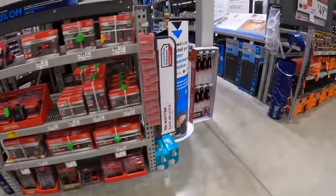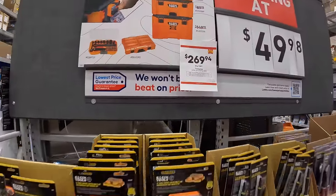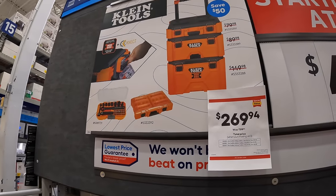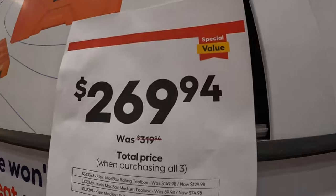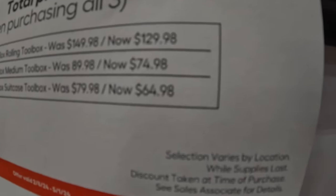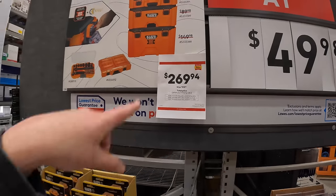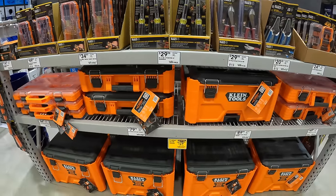Klein Tools has a price drop — now $269 for all three modular storage units. The rolling unit is $129.98, the medium unit is $74.98, and the top unit is $64.98. So you can get all three stacks for $269 — not too shabby.